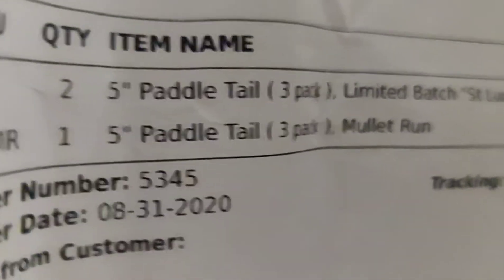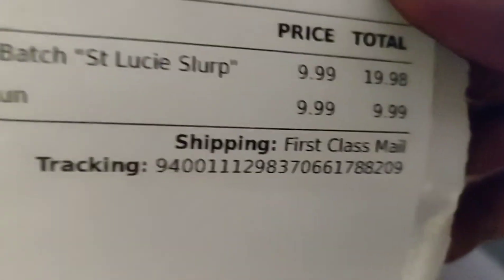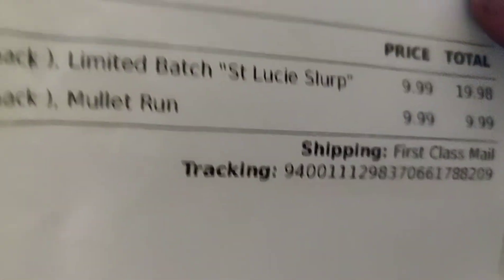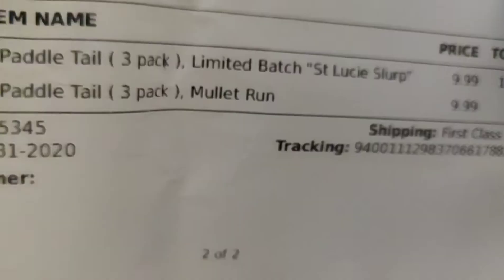And you know the mullet run's coming up, so I also got the five-inch paddle tail three-pack Mullet Run for $9.99. Shipping was only about two to three dollars, so not a bad deal.